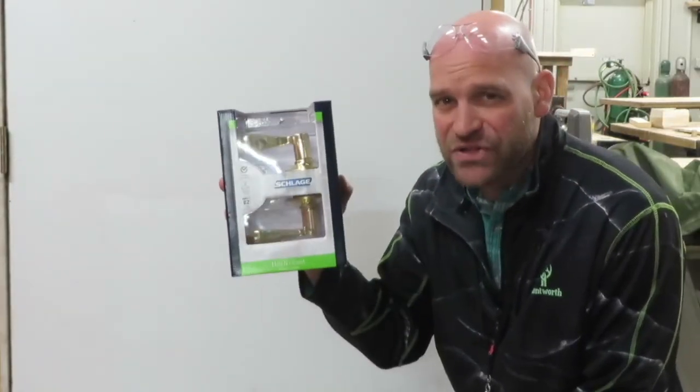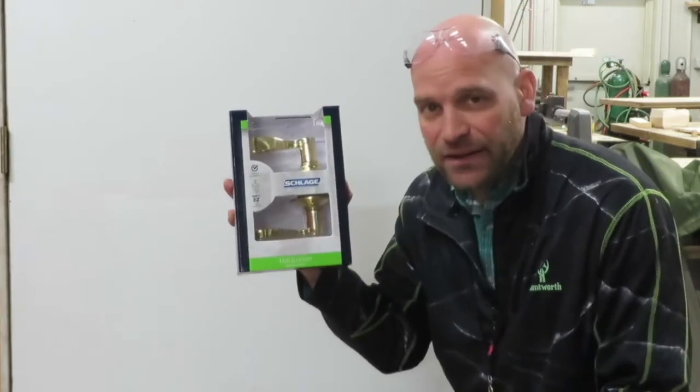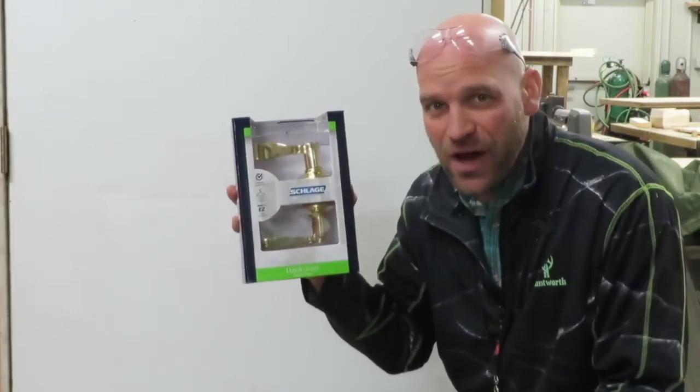Hello friends. Thanks for joining me today. Let's go ahead and look at how to install a latch doorknob in your door.